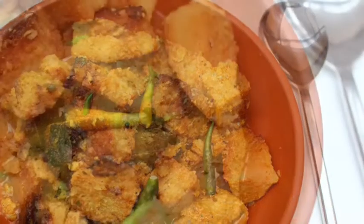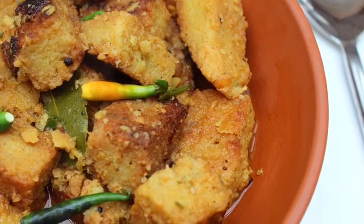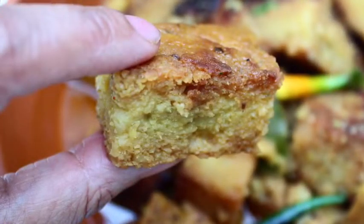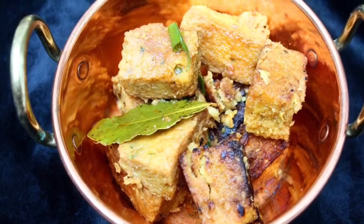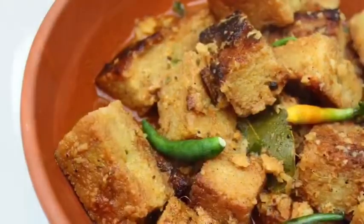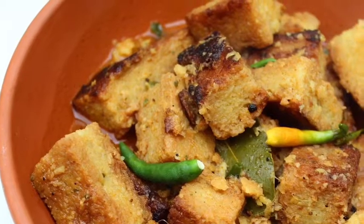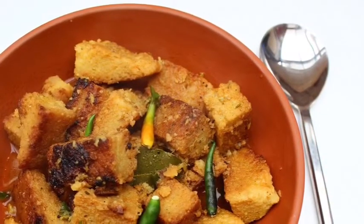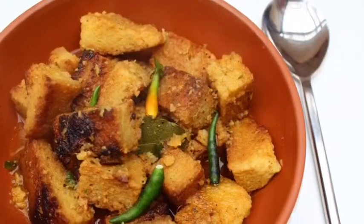It's a pure vegetarian dish as I said, and it's very healthy for your body because any kind of lentil is so good for your body. I hope you're gonna like my recipe, so don't forget to like and subscribe my channel, follow my recipes and share with your friends, family and neighbors. Enjoy this video. Bye bye, take care.